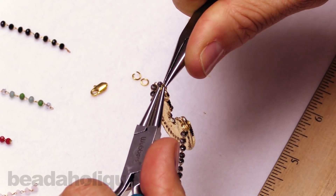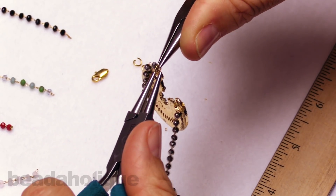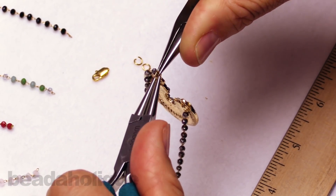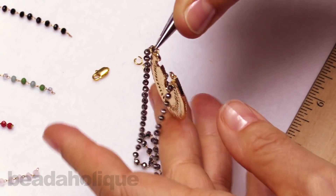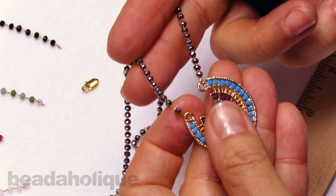I'll close up that jump ring nice and tight. You want to make sure you're getting your seams really close, because of how delicate that brass link is that's holding it on there. That looks good.